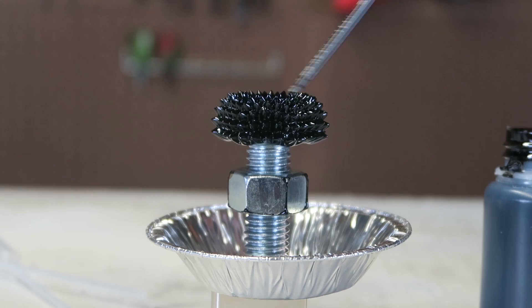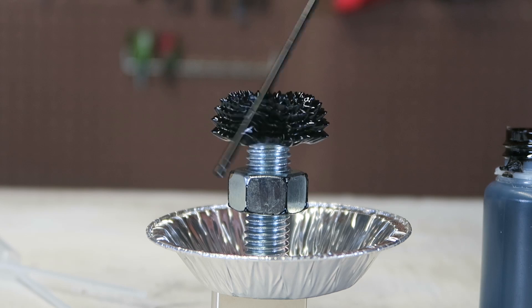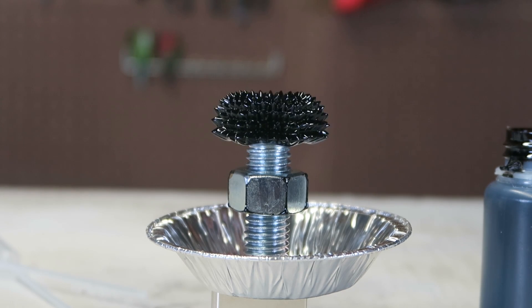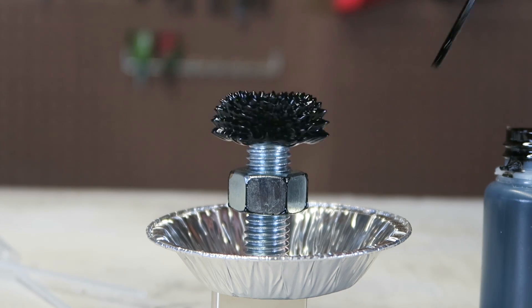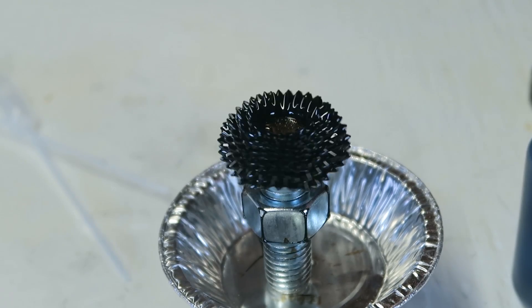How cool is that! Now let's touch it — look what happens, look how amazing it is. It just spins with all these little spikes. Check this out from this angle — amazing, isn't it?